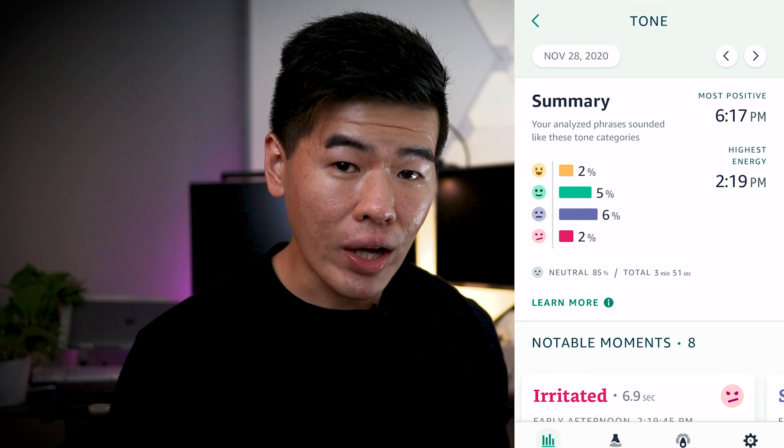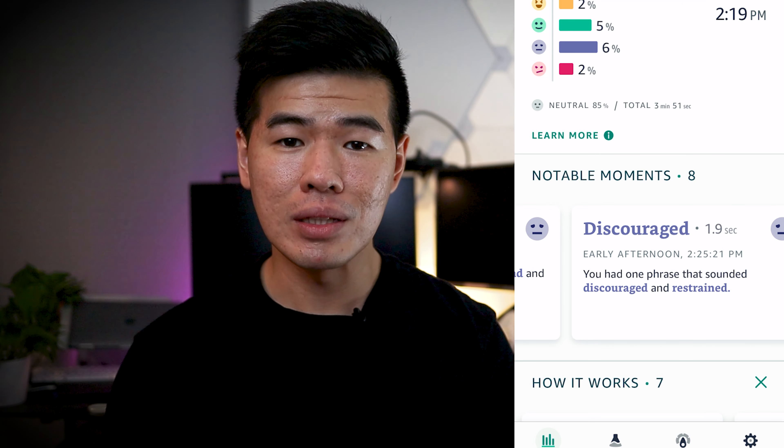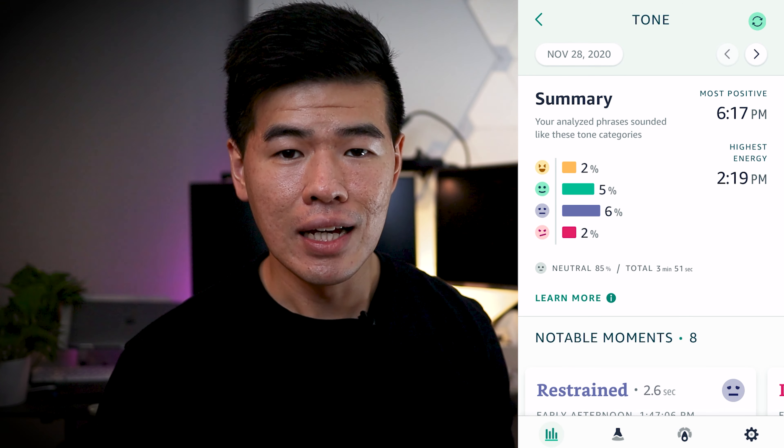For example, I was playing League of Legends and my team was losing like crazy. The band was able to correctly identify that I sounded irritated, sad, and discouraged. But this was more of a novelty thing for me — the first three to four days I kept checking in to see what I sounded like and what my mood was, and then eventually the novelty wore off and I stopped checking it.